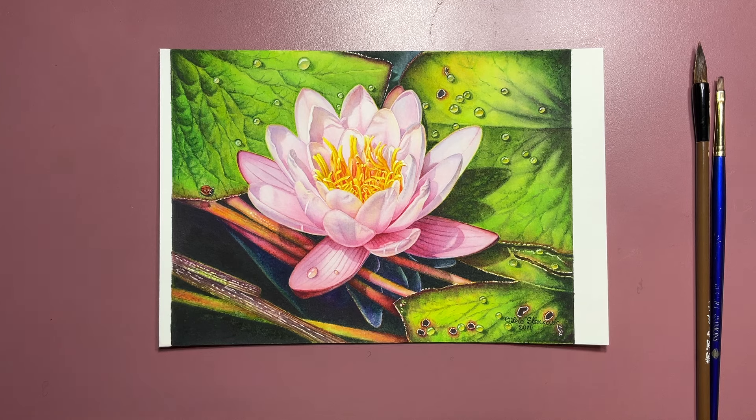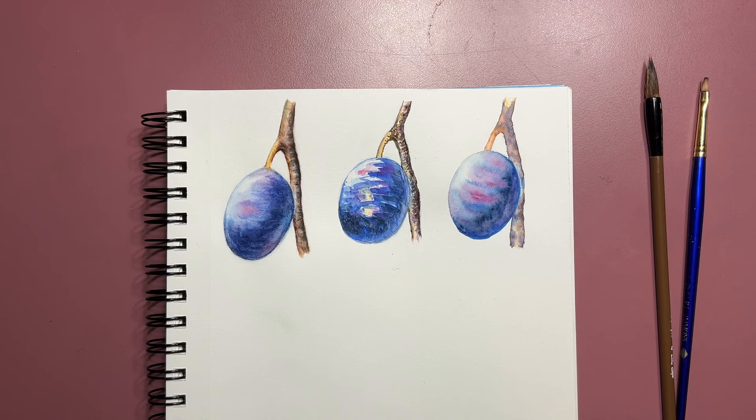I'm confident these five watercolor painting techniques we are going to talk about today hold many of your answers. If you master them, they will change the way you paint in watercolor forever and help you immensely to increase your painting confidence. At the end, you can paint with me three different watercolor studies of plums and practice all five painting techniques.